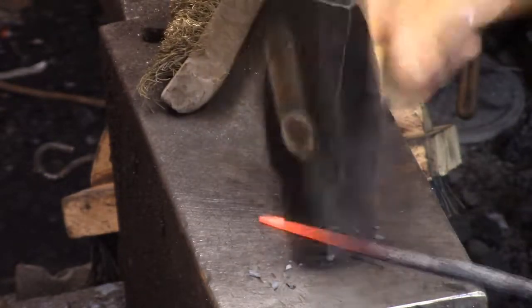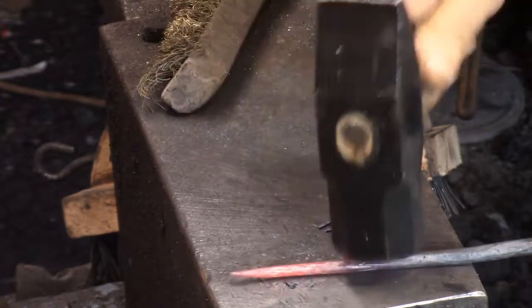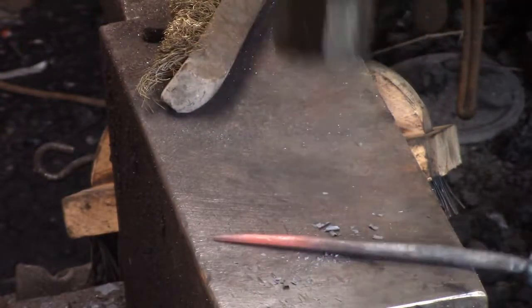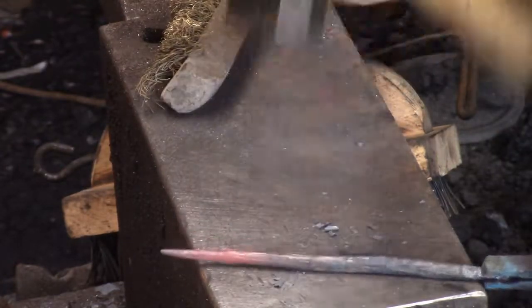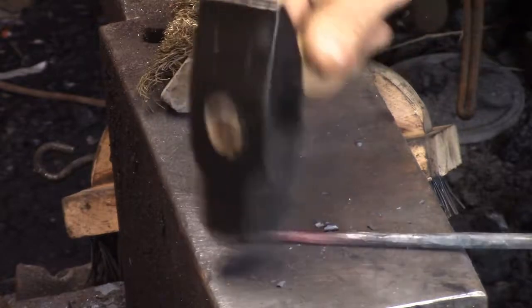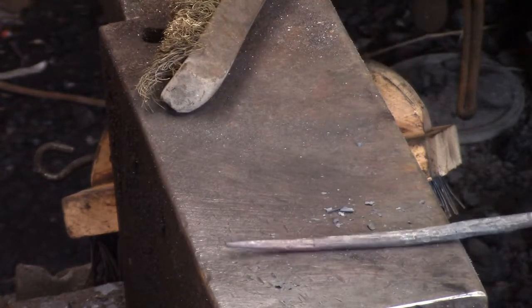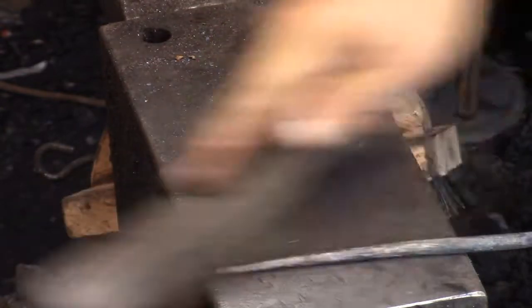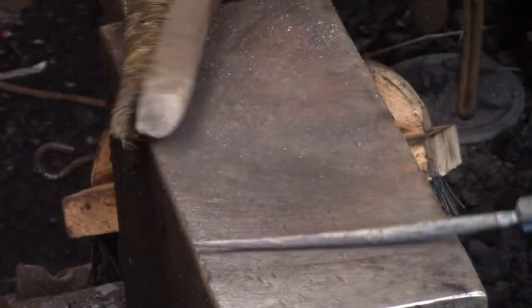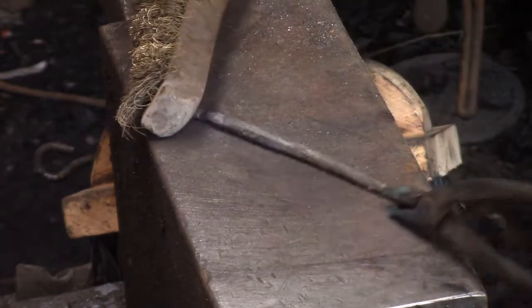All I'm doing is texturing — I'm not even really bending the branches, that's more later. Any bends or twists in them are going to come from forging, so I just leave them. Then I give them a brush with my brass brush and give them a little bit of color.